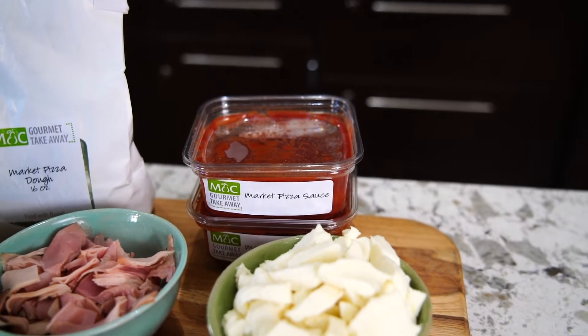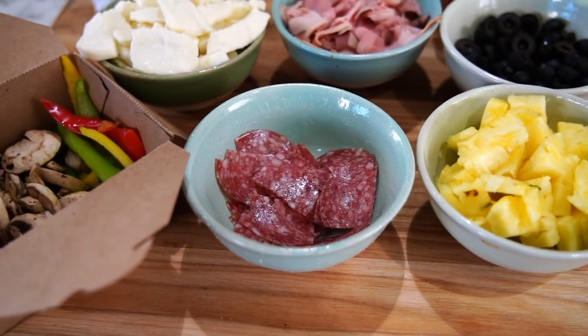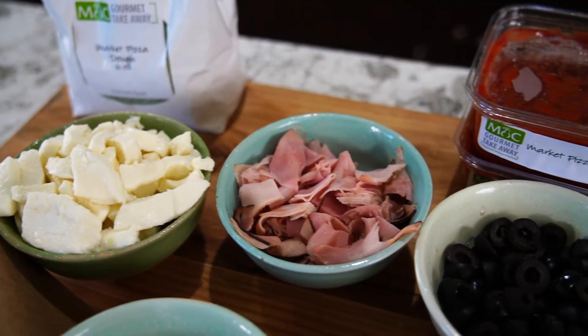Now we're going to gather all of our favorite fillings, starting with the sauce. I get two containers of Market Pizza sauce — one for the calzones and another for dipping. Fresh mozzarella, pineapple, different meats that I've had sliced extra thin in the Market of Choice deli, and olives. Our family loves olives.